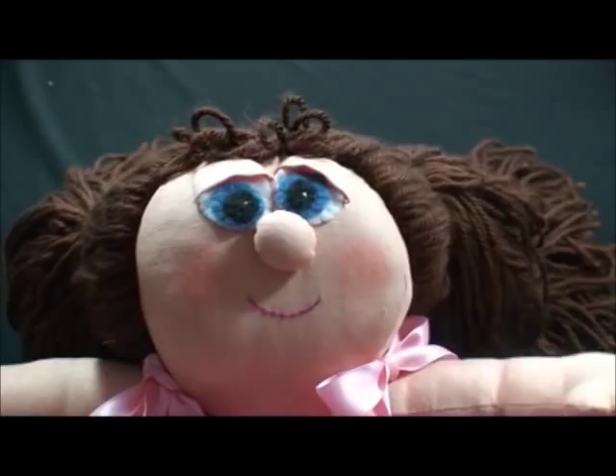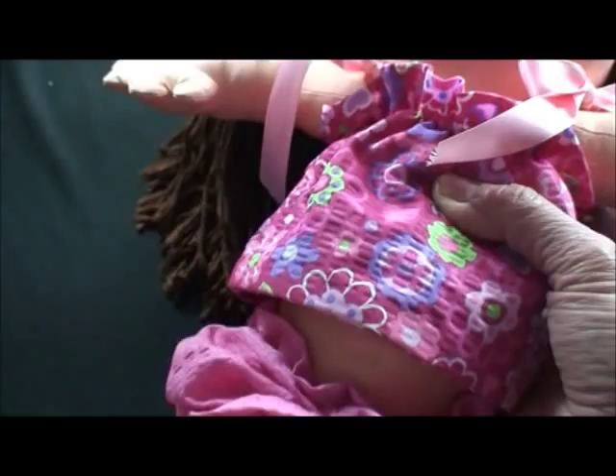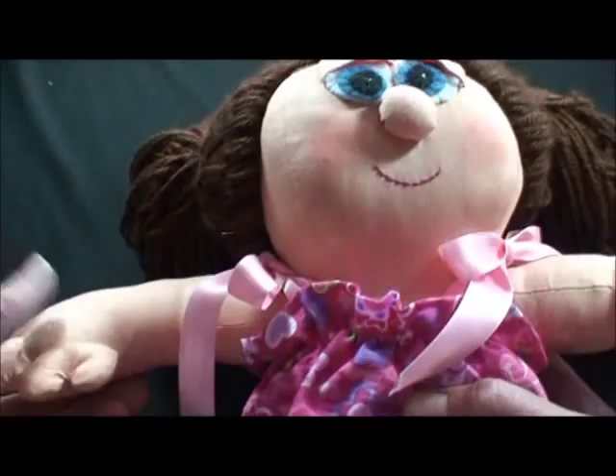Now I'd like to show you how to put this little doll together. She is so cute. She's got a lot of thick hair, but just some fun little tricks on how to do the appendages so that she goes together easy.